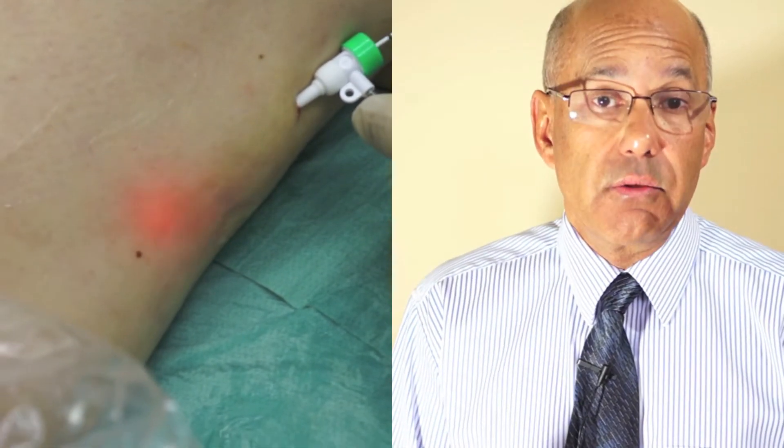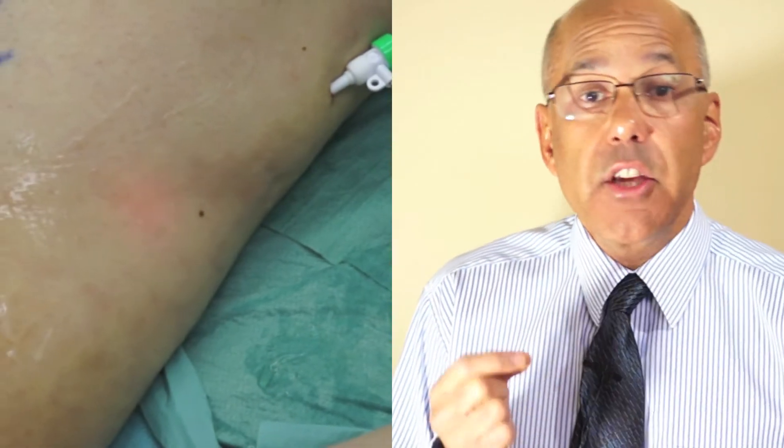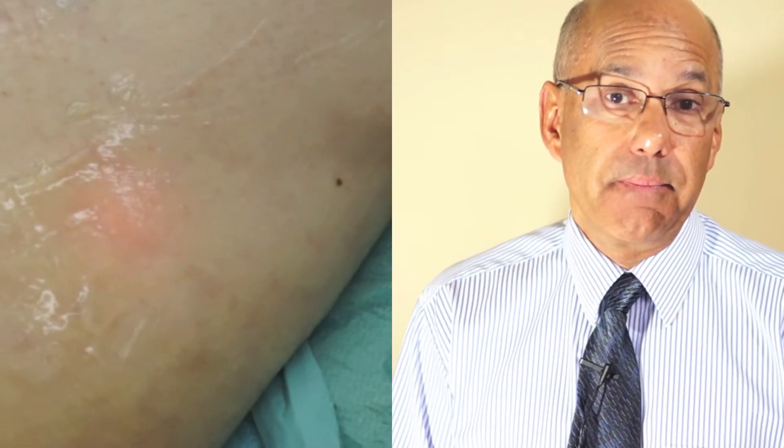The laser system used has an additional light beam at the tip of the laser that shows through the skin to aid accurate positioning of the laser. The position of the laser is also double-checked with the ultrasound and then the vein is numbed with local anaesthetic.